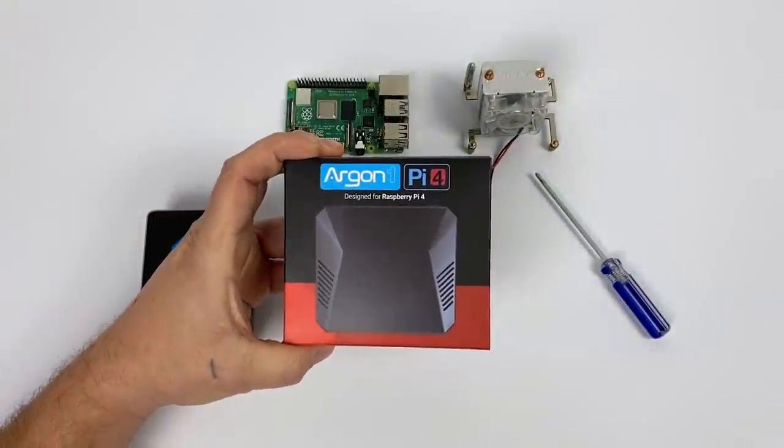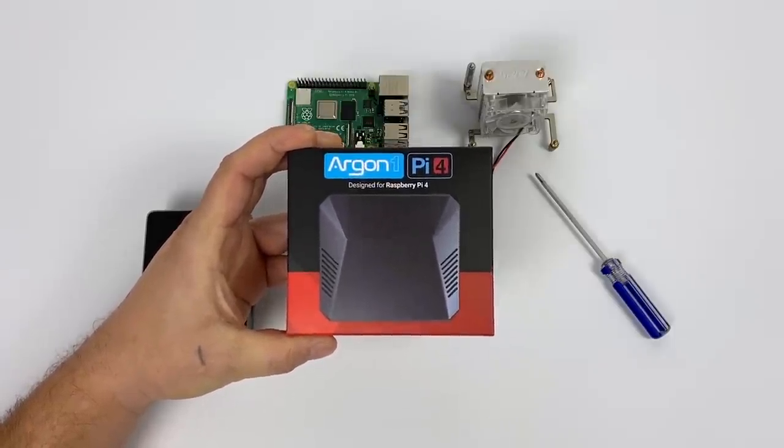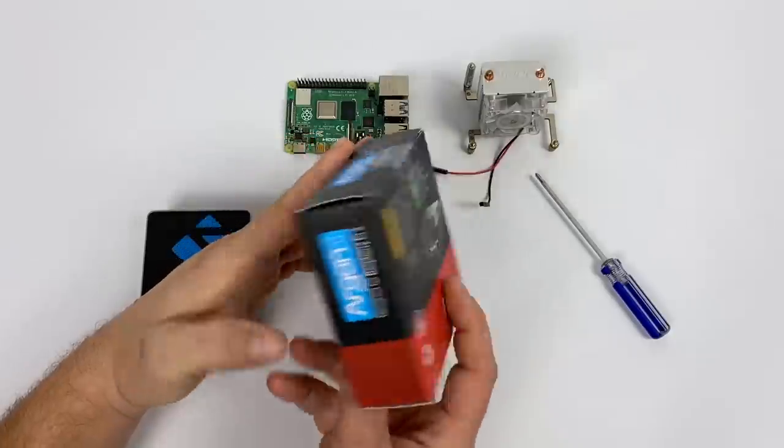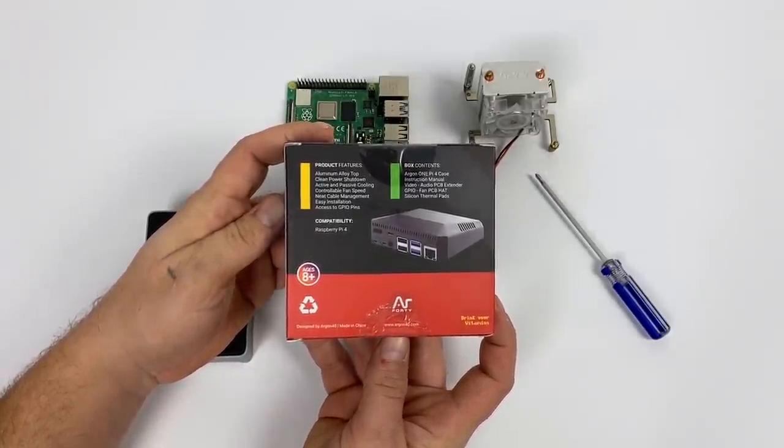What's going on guys? It's ZTA Prime back here again. Today we're going to be taking a look at one of the nicest Raspberry Pi 4 cases available right now — the Argon One for the Raspberry Pi 4.